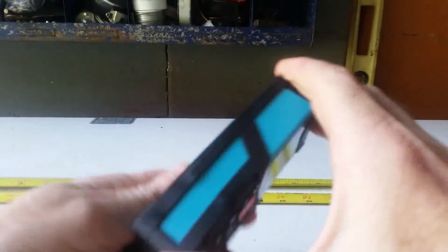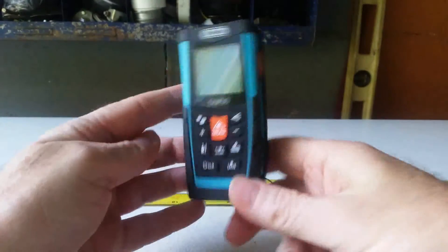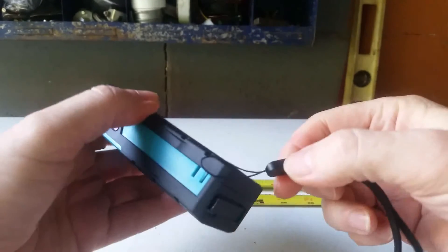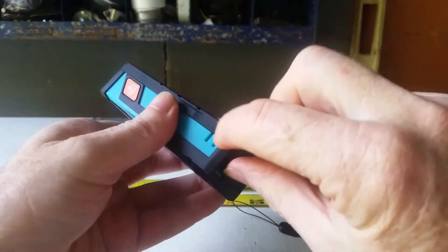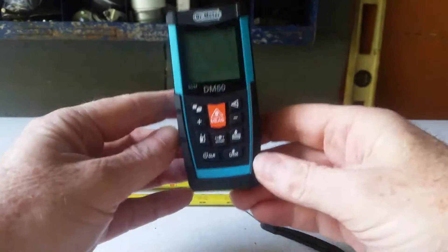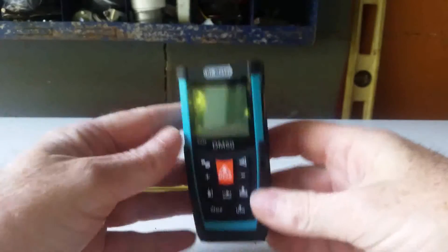You can snap it on and make sure it's solid — just like that, it's on there. But let's say you're up on some scaffolding and you're using it — bang, it comes off. That quickly. Dr. Meter people, pay attention and fix that. People rely on these things and if this fell from scaffolding onto somebody's head, you could really hurt them, aside from the fact that you're going to destroy your device.